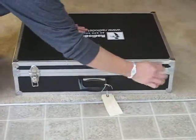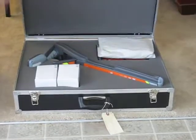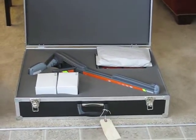We'll open this and see what we got. There's the receiver, the transmitter, and a couple of other bags and boxes.